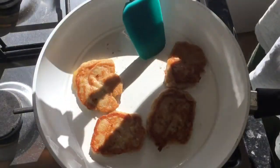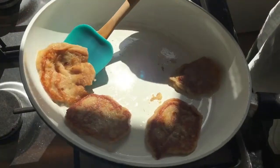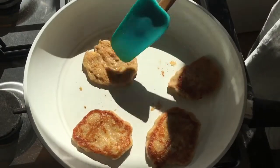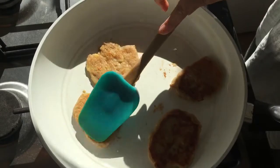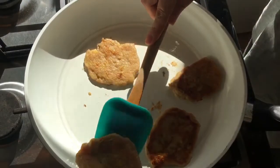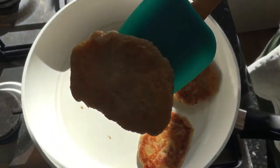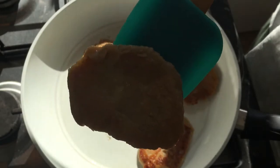I think these are ready. I would say that is actually perfect — the other side is slightly overcooked. Let me give you guys a better close-up; the lighting is a bit tricky but let me move that.